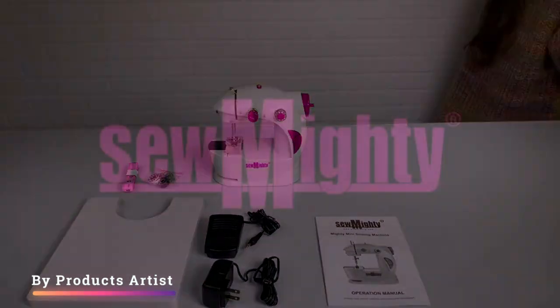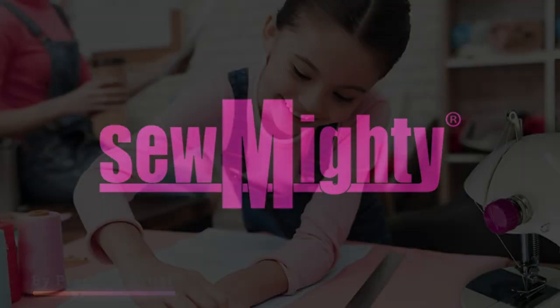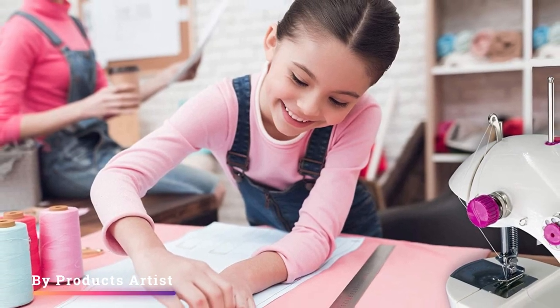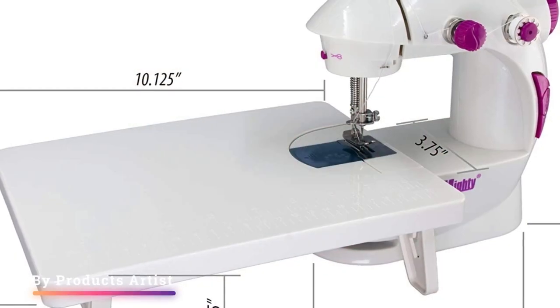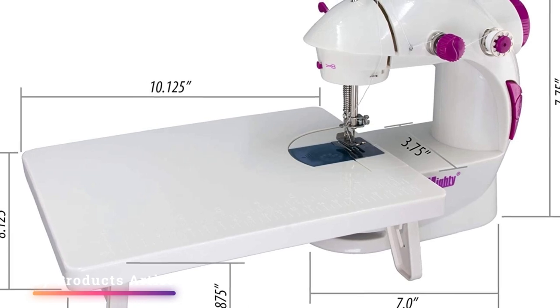The Sew Mighty Mini is also user-friendly, with an easy-to-use control panel and a clear instruction manual. The machine comes with two thread spools, a needle, and a foot pedal, so you can start sewing right out of the box. It also has a built-in handle, which makes it easy to carry and store.